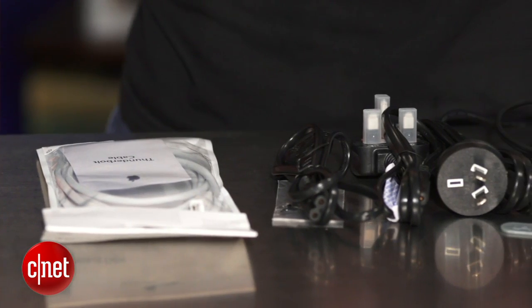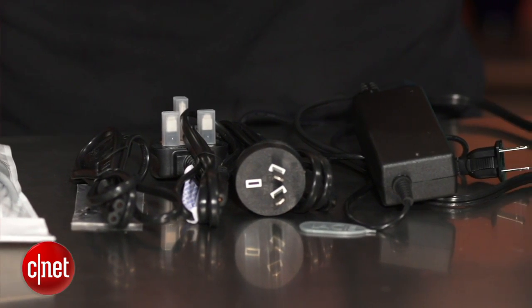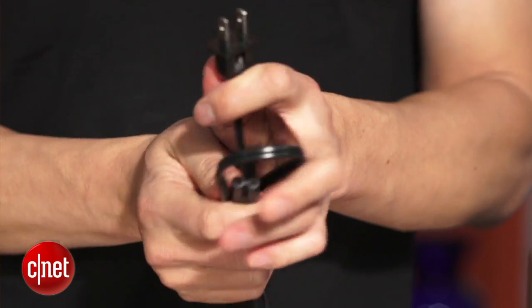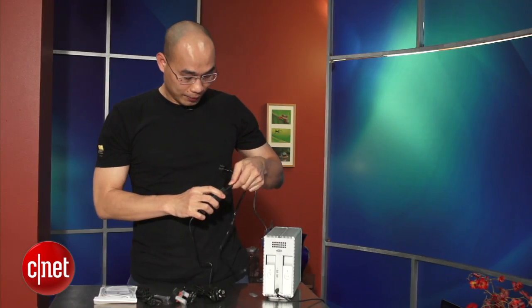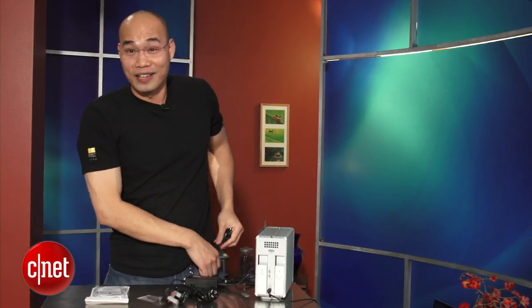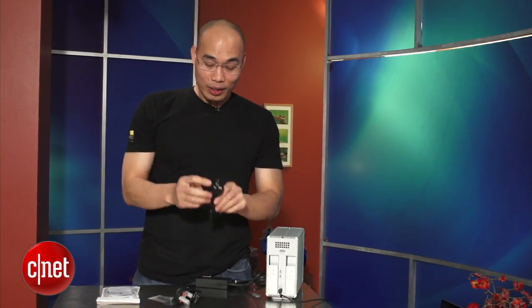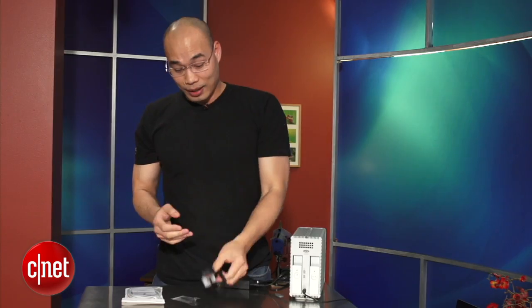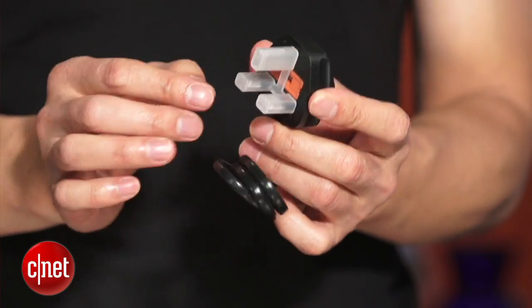Now the 2BIG ThunderBong comes with a lot of things that you don't need. For example, this two-part power adapter here comes with enough power heads for you to use anywhere in the world. This one is for the States. This one here is for Asia, I'll keep it. And this one here is probably for somewhere else, I don't know. And this crazy looking thing is probably for Mars. Who would go there?